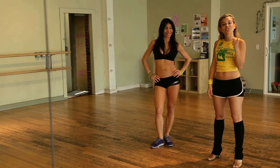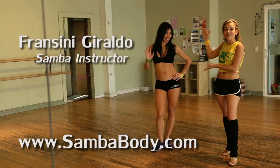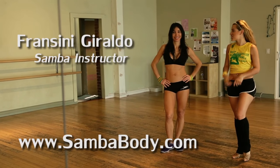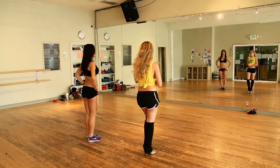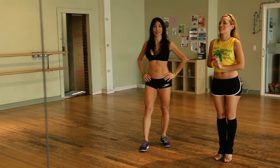So today we're going to teach you how to do a simple samba choreography with my wonderful friend Zini. She's a samba instructor and she's from Colombia. So take it over and let's learn the samba choreography.